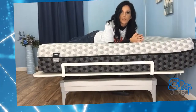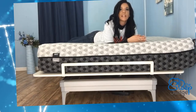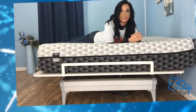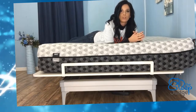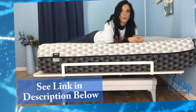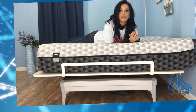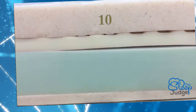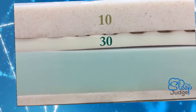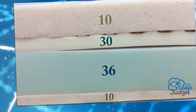We know there are two firmness options, so let's look at each one and see where on the spectrum each falls. Nothing has changed in terms of the ILD lineup from what we saw the previous time we tried this product. This measurement helps us gauge firmness — just know that 12 is very soft and 50 is very firm. On the plush setting we find an ILD of 10 in the memory foam, followed by an increase to 30 in the convoluted foam. The base is firmer with an ILD of 36, and the final memory foam layer matches the top with an ILD of 10.